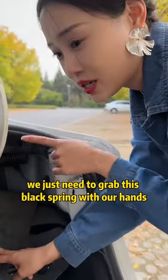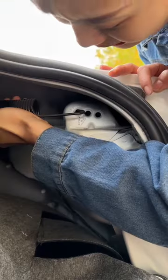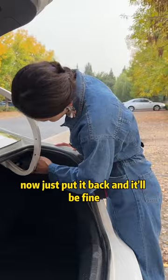So how can we fix this problem? We just need to grab this black spring with our hands and put it into third gear.